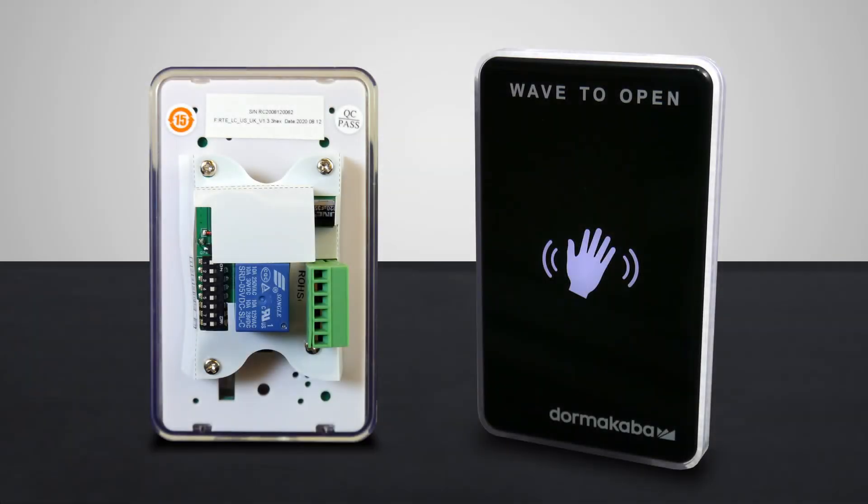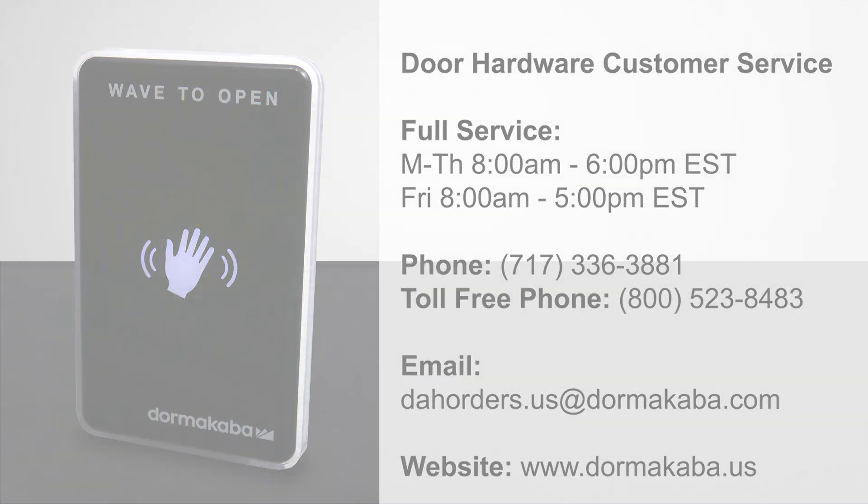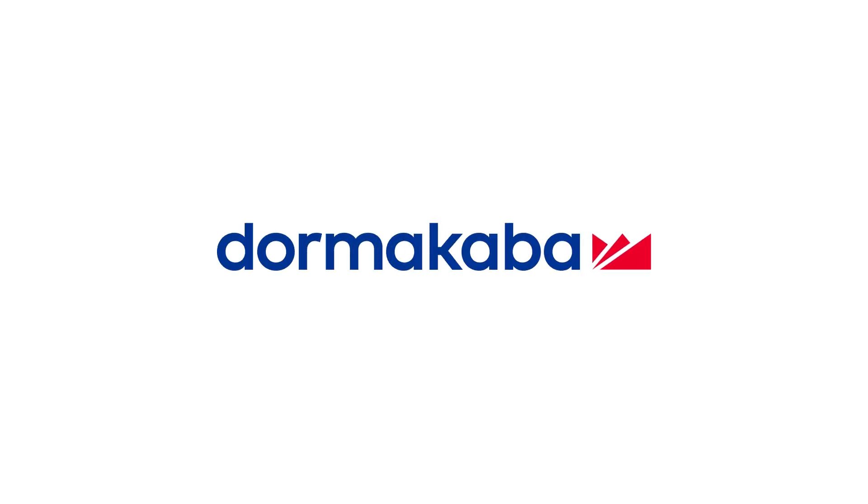This concludes how to install the RCI 910TC touchless switch and connect it to a Dorma Kaba ED series operator. For customer service, contact Dorma Kaba. Thank you for watching.